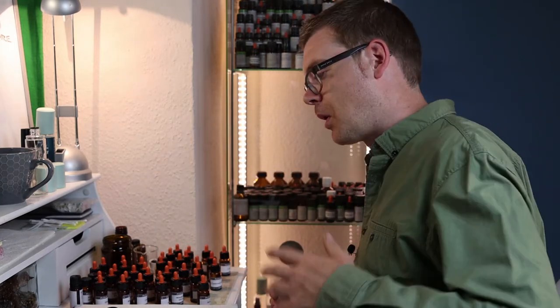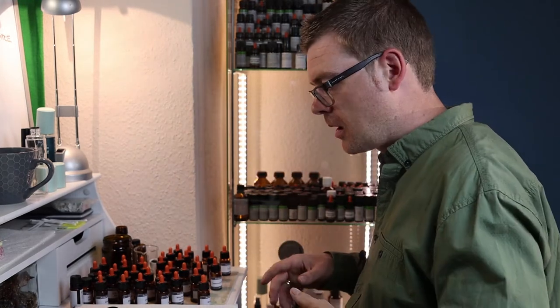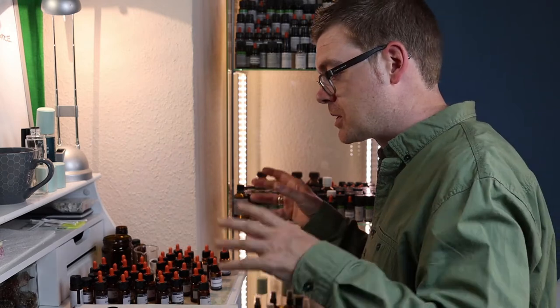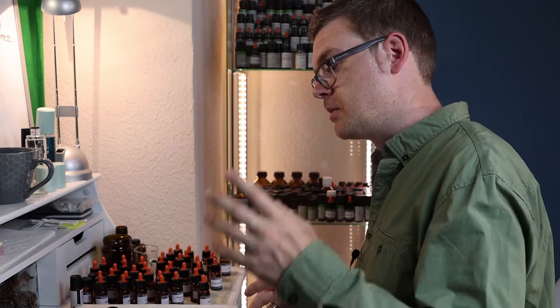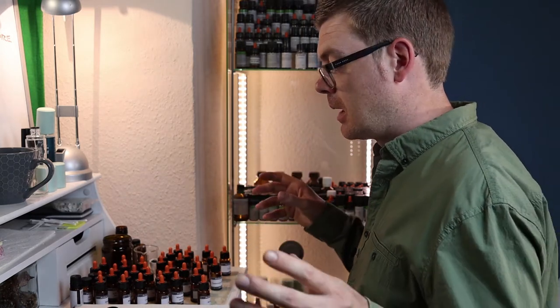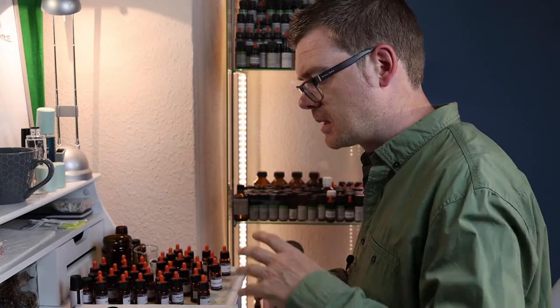As you can see, there's no method to my madness at this point. I'm just going from the base to the top, to the heart, to the base again — all over the place. But once you get to a point where you've built a base, a heart, and a top but you're still not happy with it, then it's just a free for all.